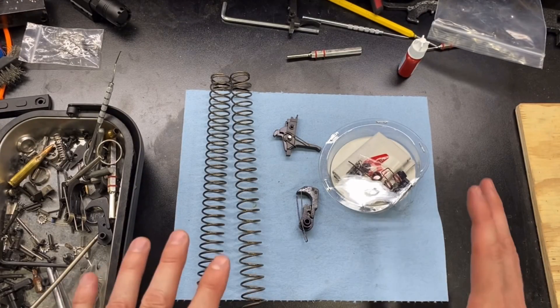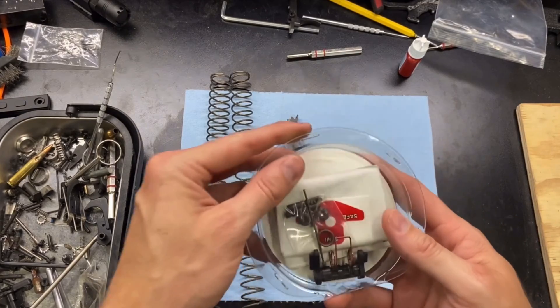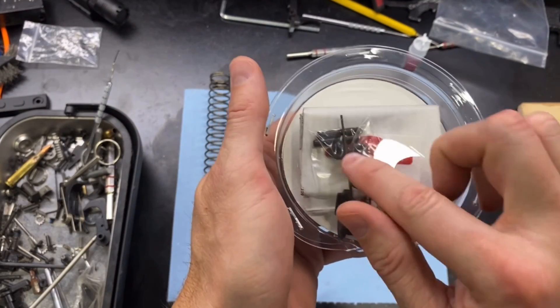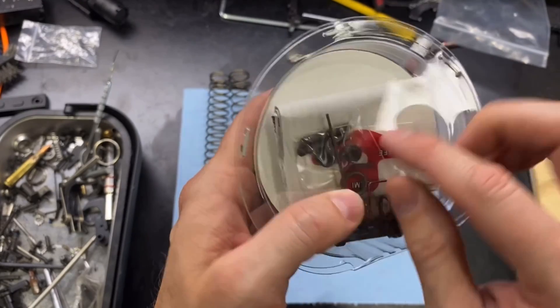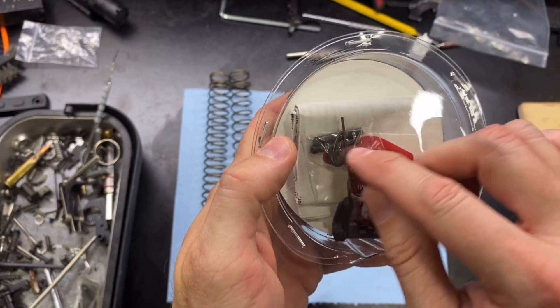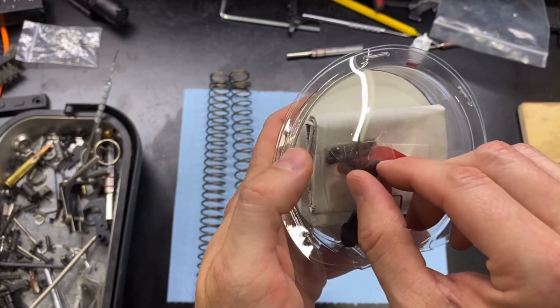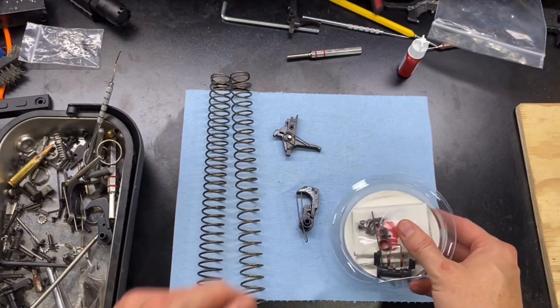So this is what's going to be coming with the binary trigger. We have the fire and safety selector parts in here along with the trigger springs and then some parts for the trigger group — the trigger pins and then these shelves right here that we will be installing into the trigger group.